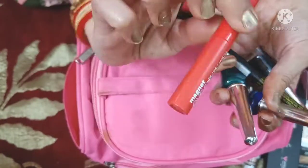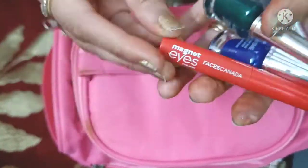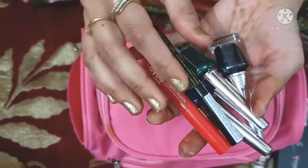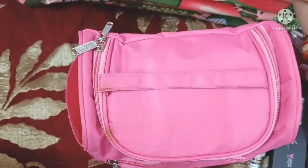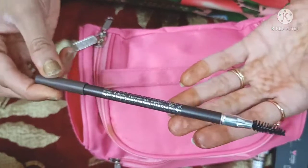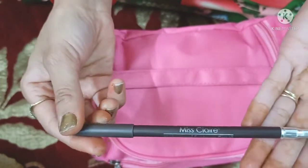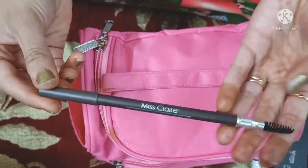This is also an eyeliner — I have different shades and you can put it in your kit. Then this is an eyebrow filler, also known as an eyebrow pencil. If you have an eyebrow pencil, you can use it and it will give a very good effect.